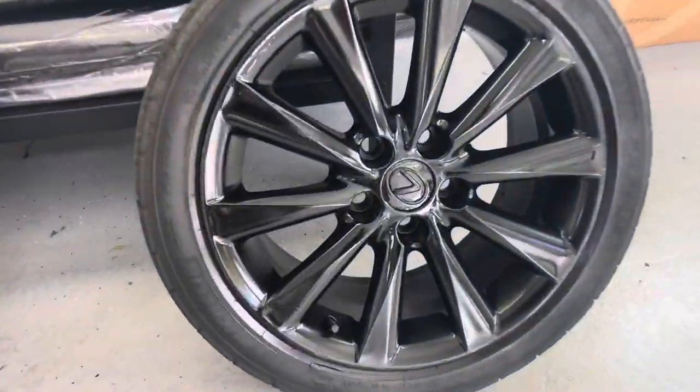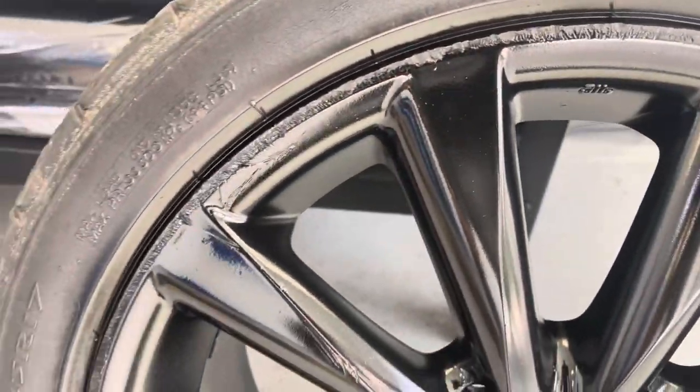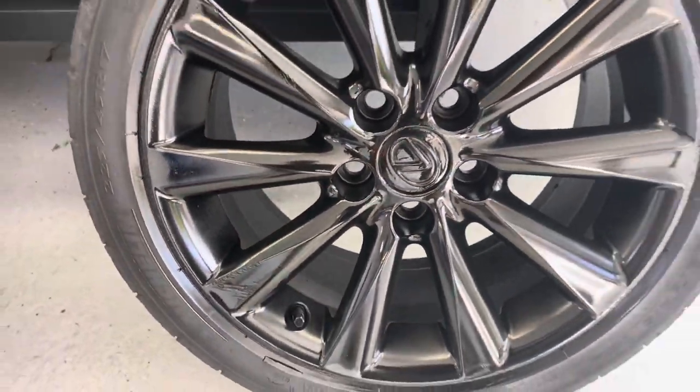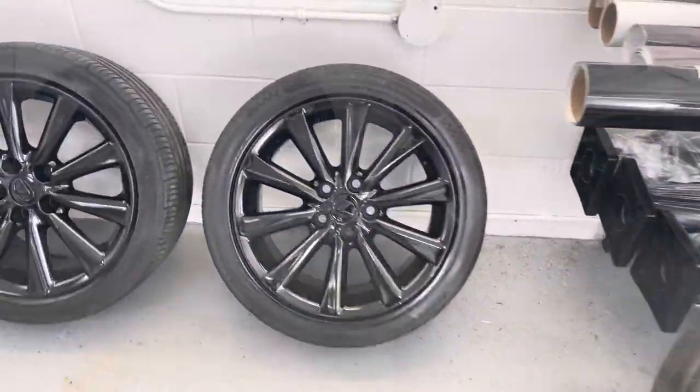Just zoom out a little bit so you guys can see. Obviously there are a lot of imperfections in the wheels themselves, but the paint is flush and smooth all the way across.